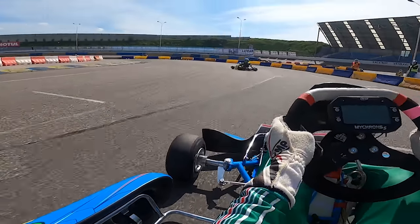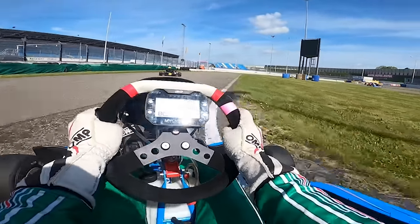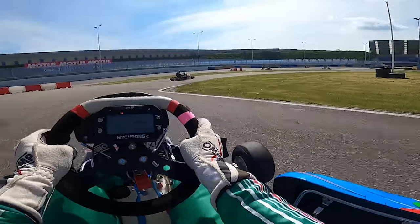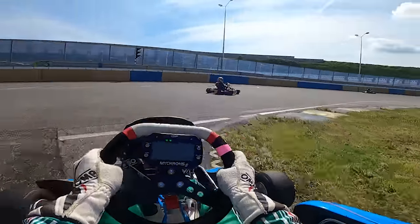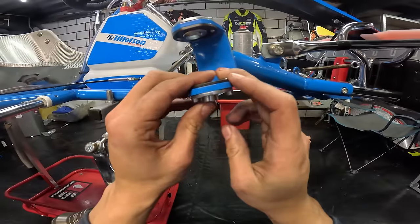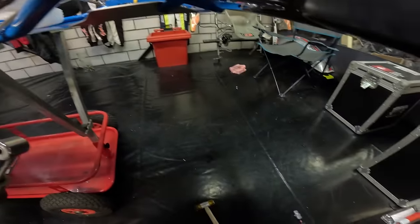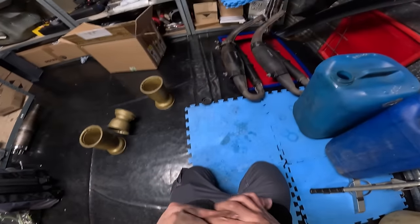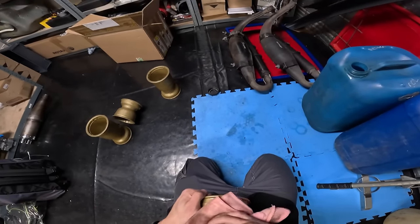It's essential to recognize that while setup modifications play a significant role, they're only a complement to the driver's skill. Even with the best, most tuned setup ever, a subpar driver might struggle to maximize its benefits. Therefore, continuous focus on honing driving skills is paramount, as the driver's proficiency remains a pivotal factor in achieving success on the track. At the end of the day, the routine continues as you return everything to the workshop for cleaning and maintenance, disassembling and closely inspecting all parts for damage.